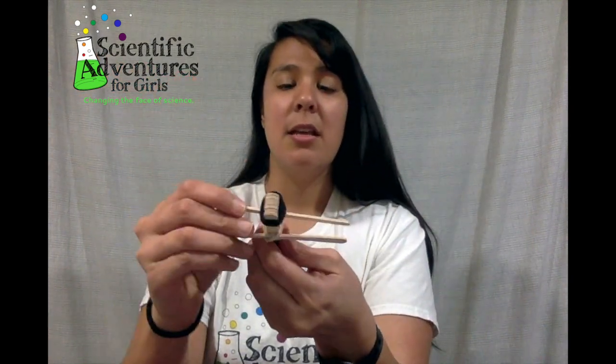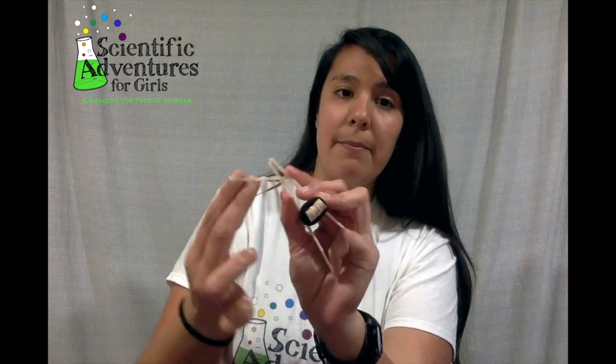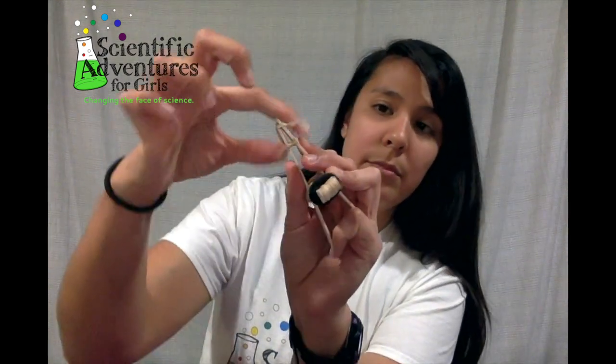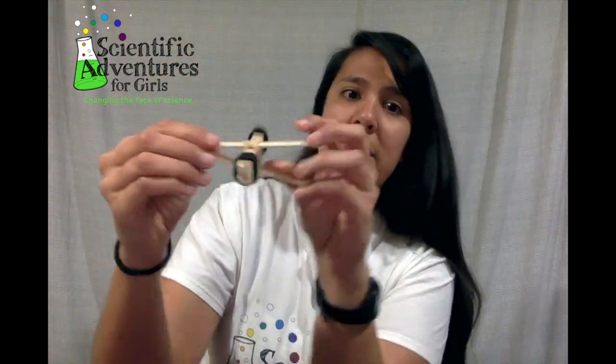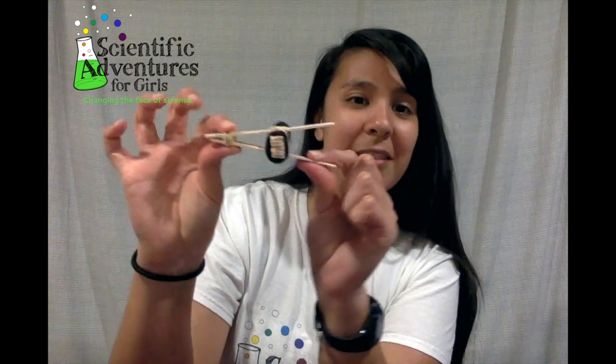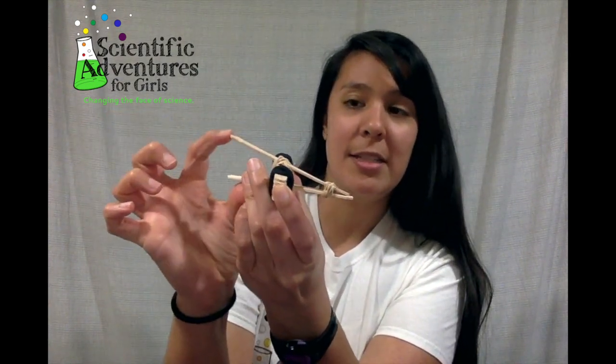Then you're going to get another rubber band or hair tie and just secure an end — squeeze the two ends together. Wrapped around as many times as you can to make it nice and secure. So now you have your basic catapult structure. You can actually use it as is — just put something right there and test it out.